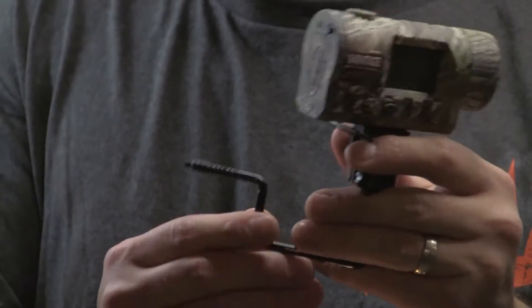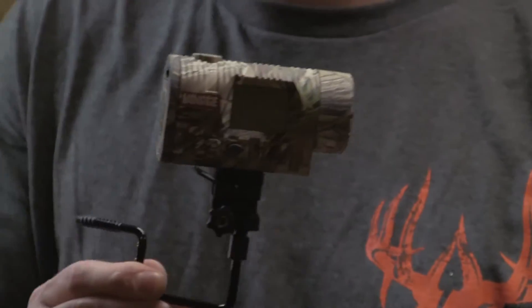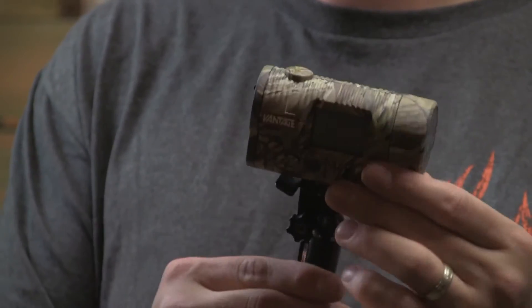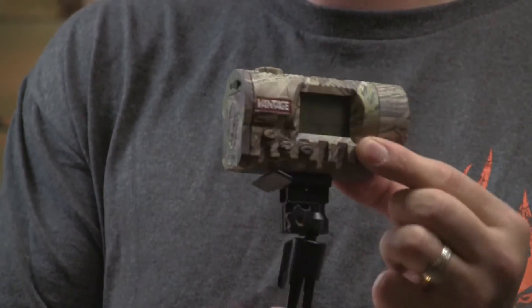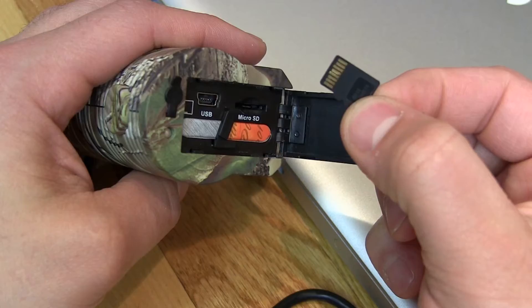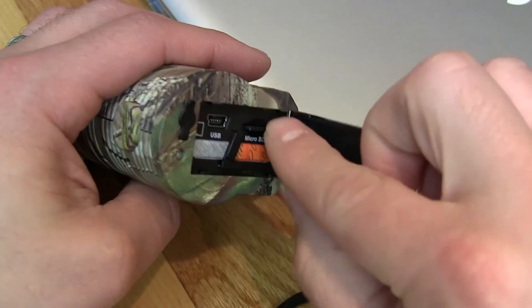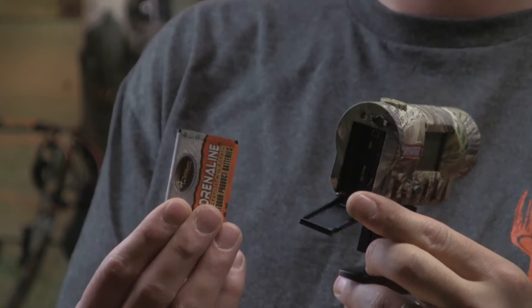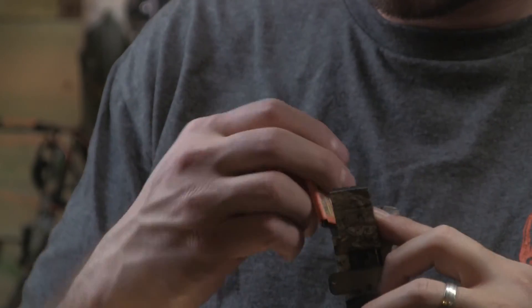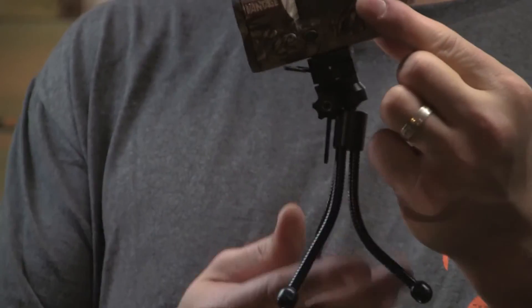The zoom is up to 4x. The audible selection indicator can be turned on or off. Onboard memory is 64 MB. Format is JPEG for digital still pictures and MOV for digital video clips. External memory can accommodate removable microSD cards up to 32GB. USB cable included. Power supply: lithium ion battery included. Mounting: 4 mounts included.